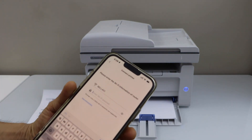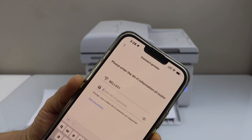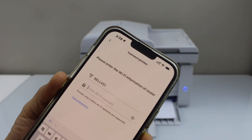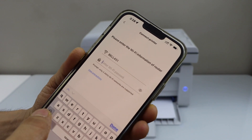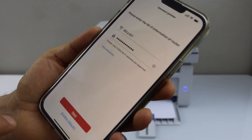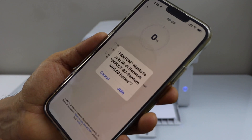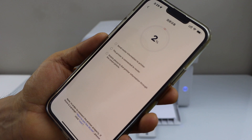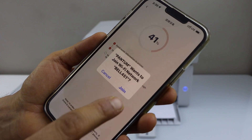Automatically it will display your wireless network. Make sure your smartphone is already connected to the Wi-Fi network, then enter the password. Click done and click next. It will ask you to join the Wi-Fi — click join.